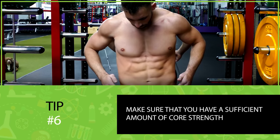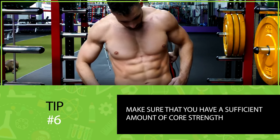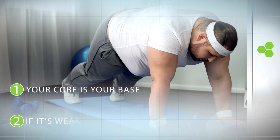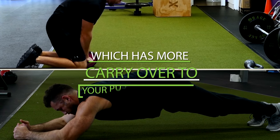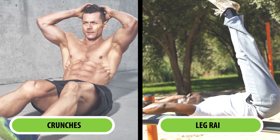Next is a tip most people don't think about — make sure you have a sufficient amount of core strength. You simply can't perform a proper push-up if you have a weak core. It would be like shooting a cannon from a canoe — your core is your base, and if it's weak, your base will be too unstable. That's why it can be beneficial to implement core stabilization exercises into your workout routine, like planks and ab wheel rollouts. These movements train your core in a static position, which has more carryover to push-up strength than more dynamic ab exercises like crunches or leg raises.